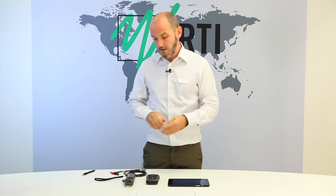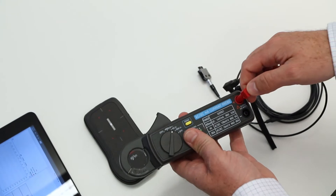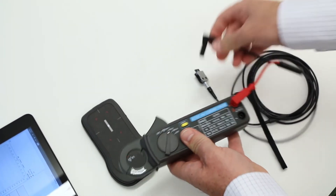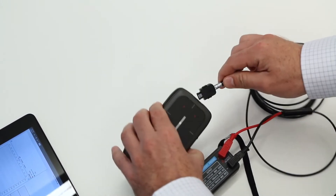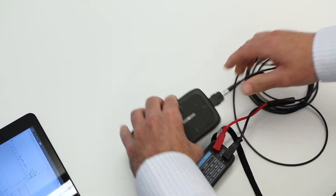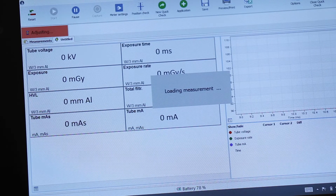Connect the Mask 2 probe to your Piranha. Connect the cables to the output. Connect the cable to the Piranha. Ocean 2014 will suggest new settings for the detectors.